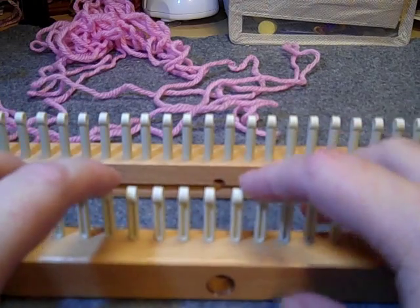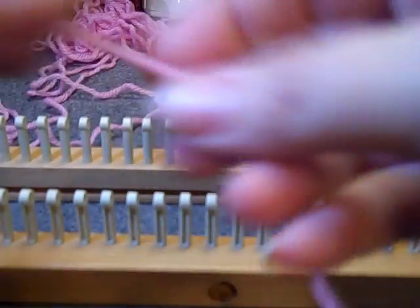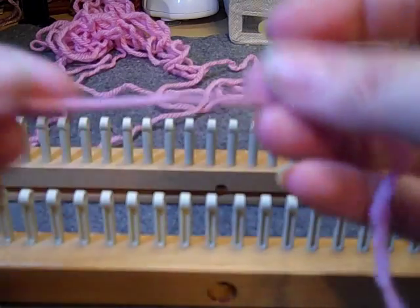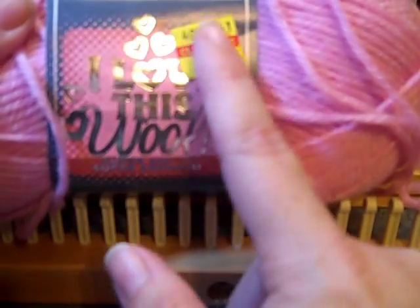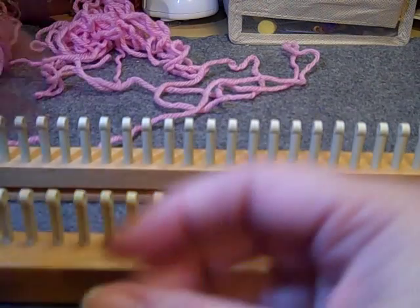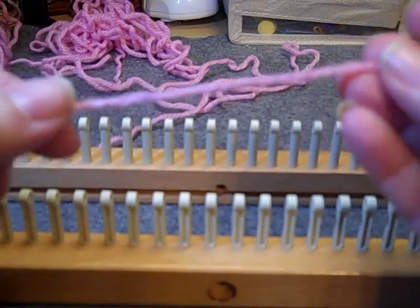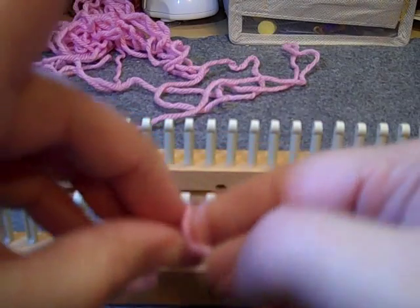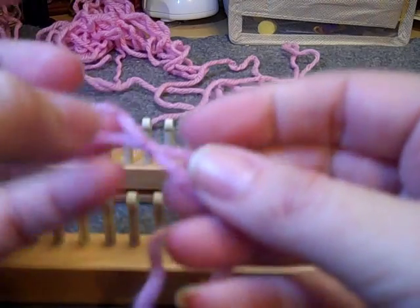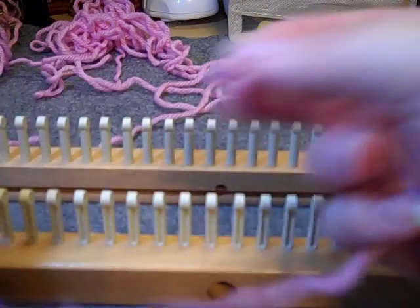For today's demonstration I'm just using some Hobby Lobby — I Love This Wool yarn. You can see I got it on clearance.